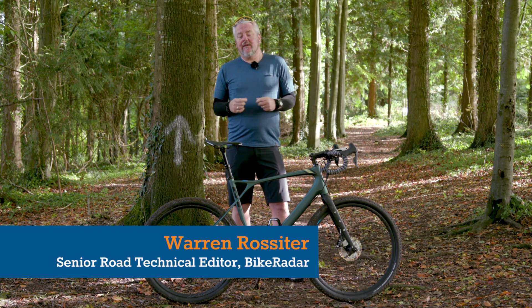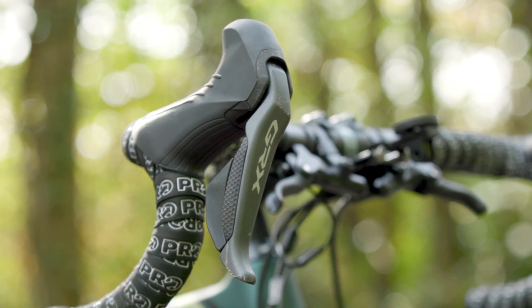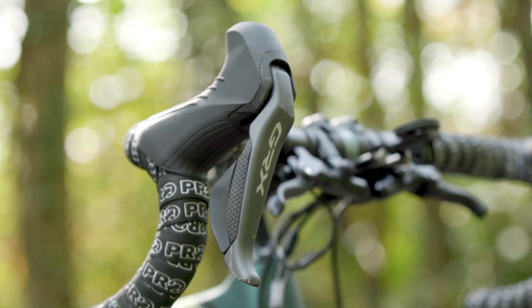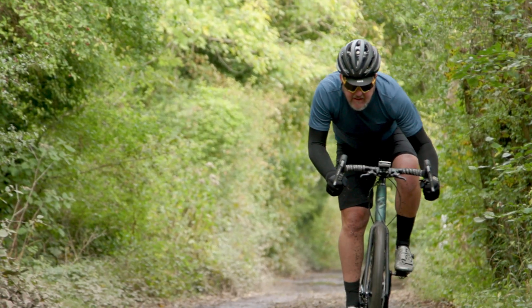Finally we've got our hands-on Shimano's GRX Di2. We've been waiting for this groupset for a long time. They announced it early this year and now it's only just arrived. I've managed to get riding on it for a few months now and I can give you my impressions of what I think.